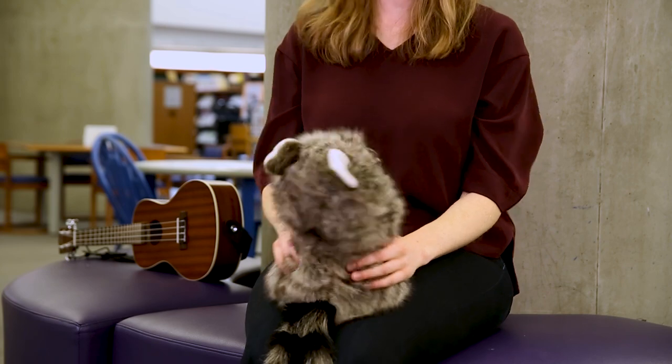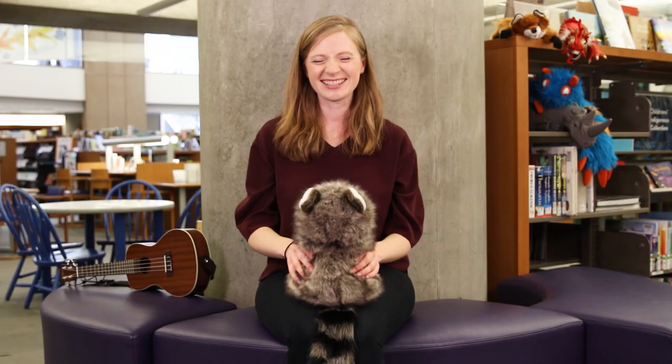Toast in the toaster, getting very hot. Tick tock, tick tock, up I pop. Let's do that one more time. I'm going to turn my raccoon around so I can see if he's enjoying it. Toast in the toaster, getting very hot. Tick tock, tick tock, up I pop. One last time. Toast in the toaster, getting very hot. Tick tock, tick tock, up I pop.